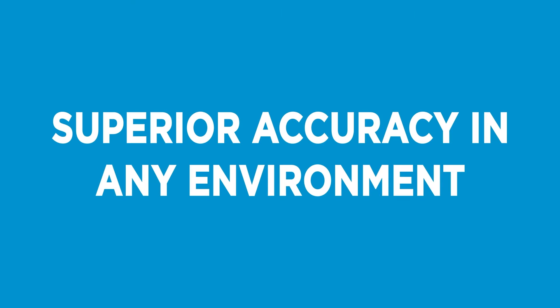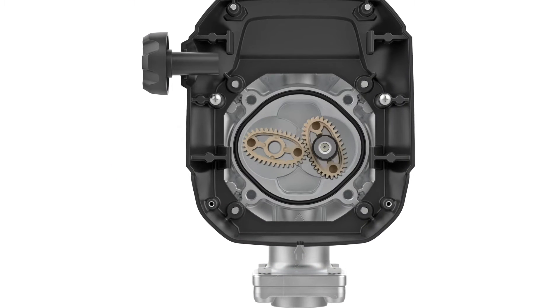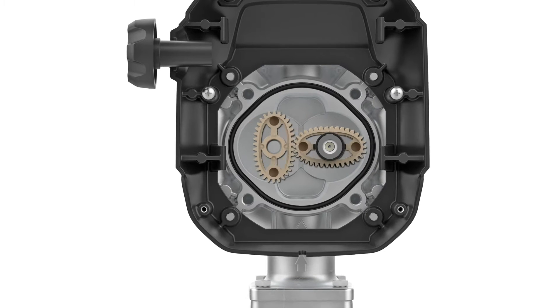QM40's oval gears will consistently provide superior accuracy in any environment, allowing you to precisely track every gallon of fuel consumed.